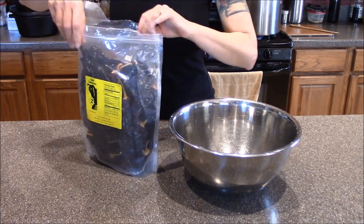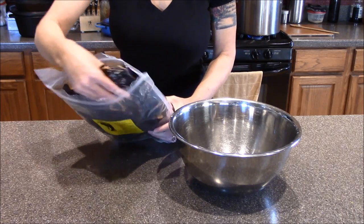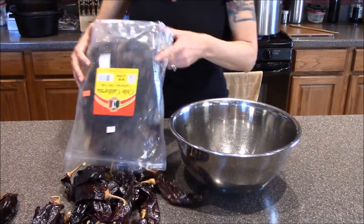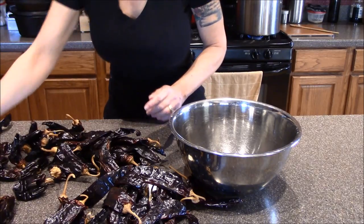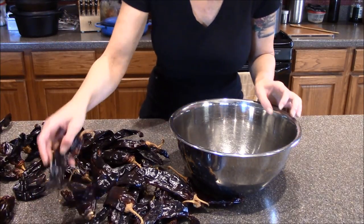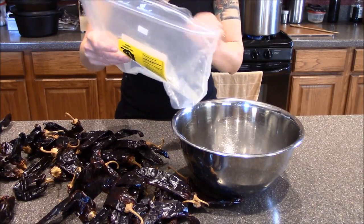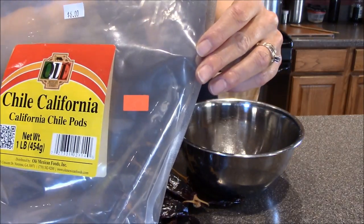So while the meat's frying, I get the chili pods ready for the sauce. This is the fun part because you get to make a great big giant mess. I'm using California chili pods.